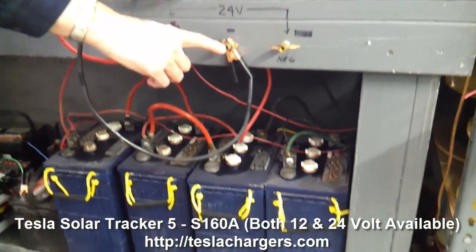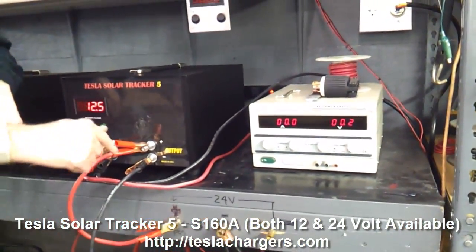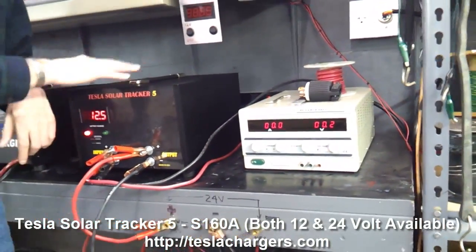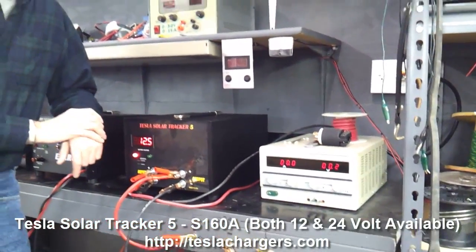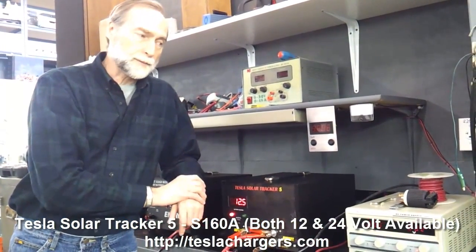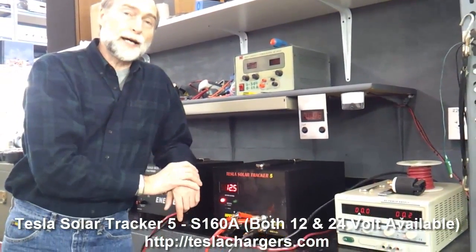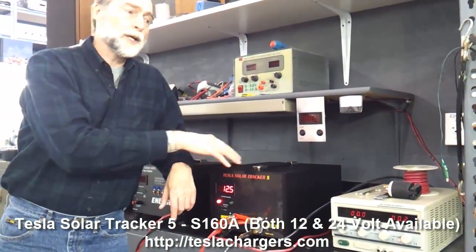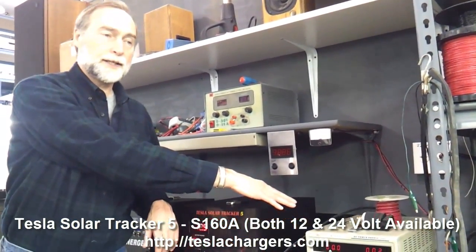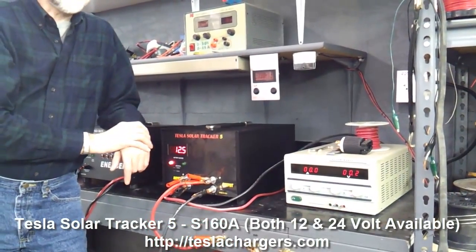This is the output, or the battery connection. These other connections for the input go over to this power supply. All these units are operated and tested for about a week or so before they're shipped by being powered by a power supply. That's also something you can do at home if you want to top your batteries after the sun goes down — get a power supply, plug it into a secondary source of electricity, and use the unit plugged into the power supply.